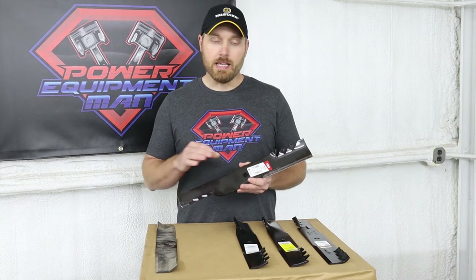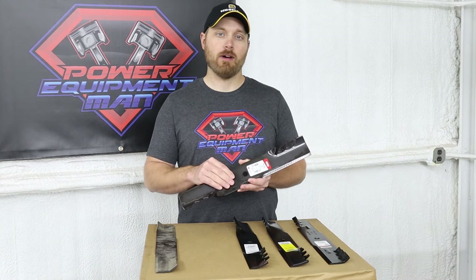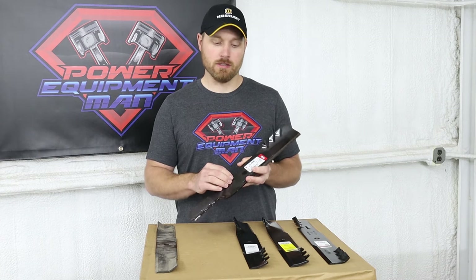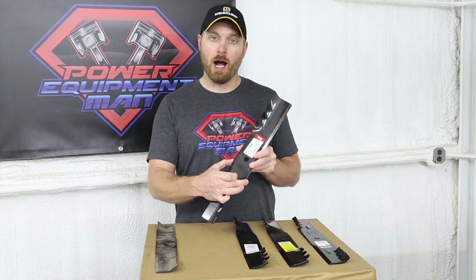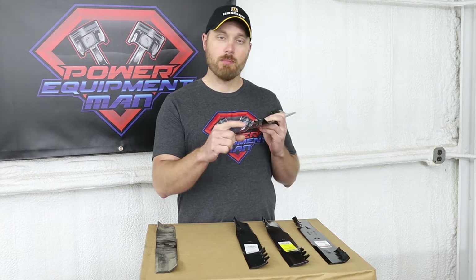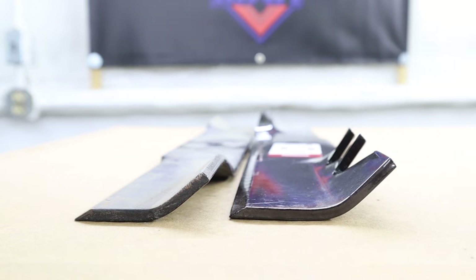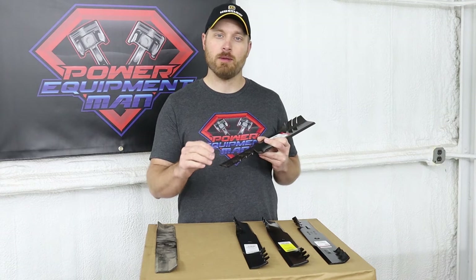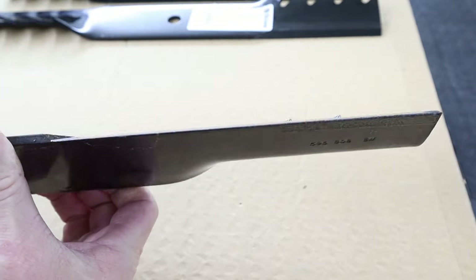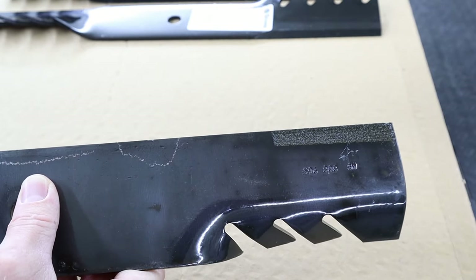The Gator blades from Oregon are available in a G3, a G5, and a G6. The G5 and the G6 are going to be very similar blades — they're both going to be quite a bit wider and thicker than the other blades. They're both high lift blades with about an inch of lift, where your more standard lift blades are only about three-quarters of an inch. They both also have the extended cutting edge as well as the carbide infused edge, which is supposed to help these blades stay sharper for longer.